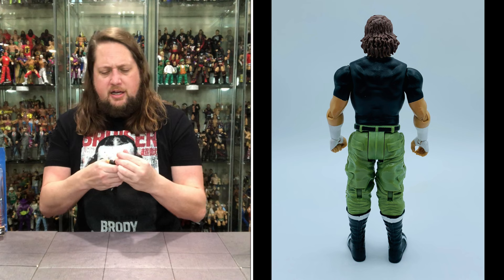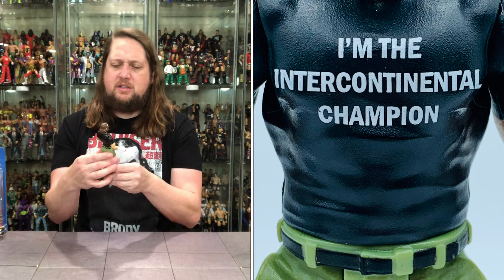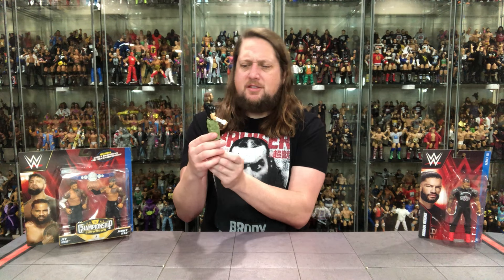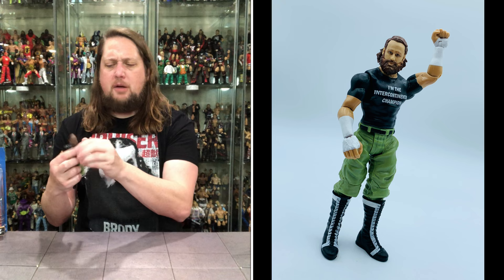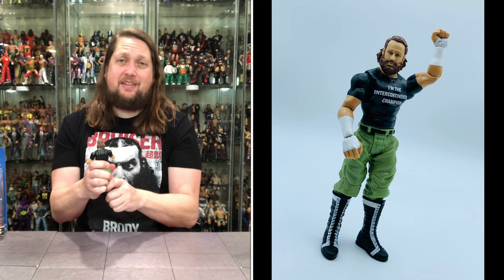The shirt does say 'I'm the Intercontinental Champion' — it was from that feud. It is a black painted-on shirt, so not a lot of bells and whistles there. You've got painted-on hand tape, wrist tape, and forearm tape. He's got lime green colored pants, a black belt, and black and white boots with tons of laces — it would take a whole afternoon to lace those up. Articulation: arms go all the way around, single jointed elbows, hands back and forth, head side to side and removable, waist side to side, single jointed knees, then a boot cut — nothing on the ankle. Pretty plain Jane as far as articulation goes, but it's definitely a Sami Zayn.